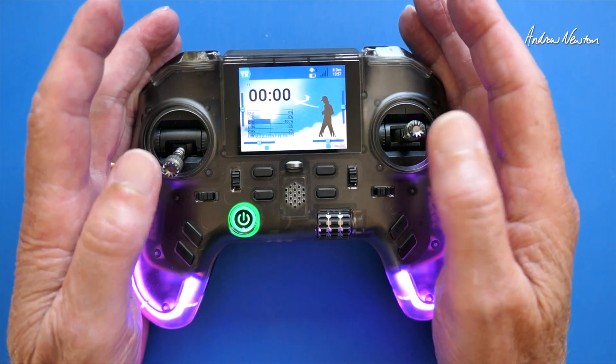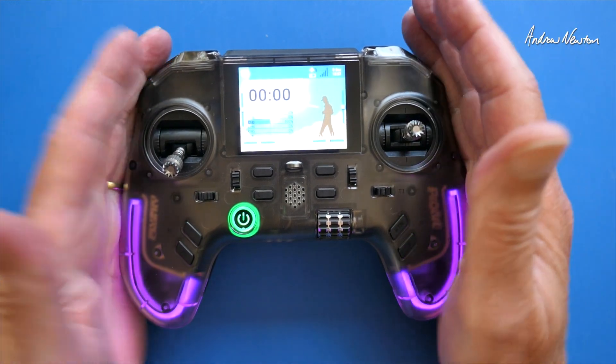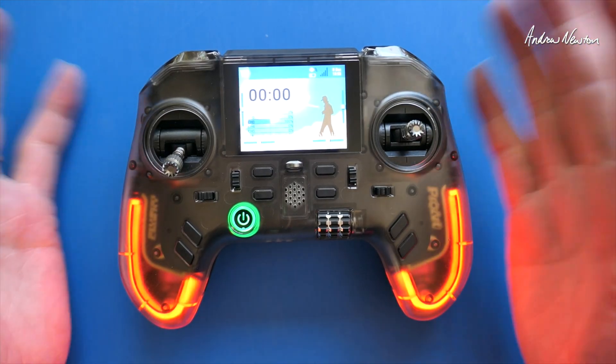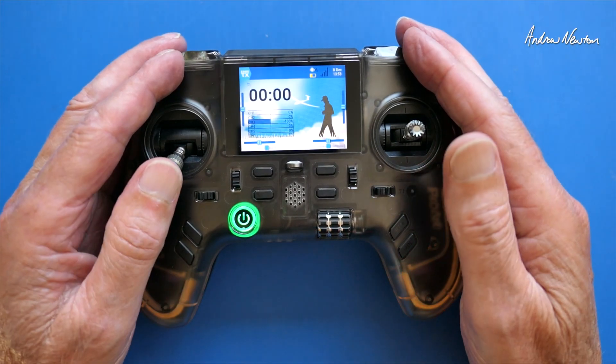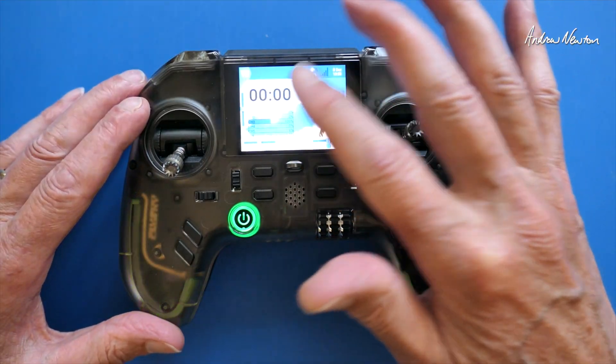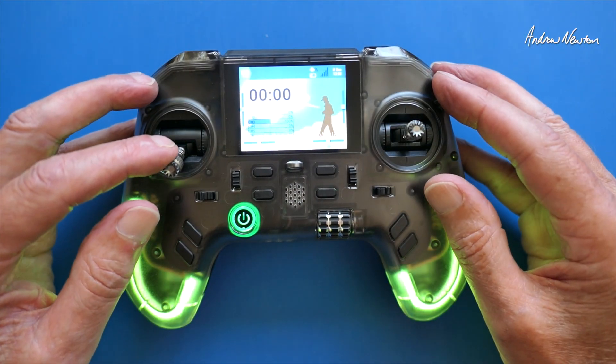This is a very good move by Flysky. I think they are going to have a lot of success with this radio, giving the option of their own protocol as well as the most popular protocol for FPV flyers these days. It's a color screen — it's not touch screen, but it's a very nice bright color screen.